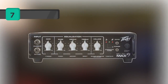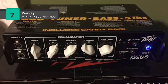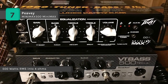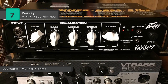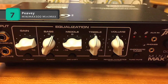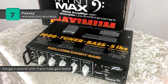The Peavey PV Mini Max 500 offers cutting-edge technology in a compact package that weighs less than six pounds and delivers 500 watts of powerful, rich low end with DDT speaker protection and Peavey's exclusive psychoacoustic low-end enhancement that adds bass without overburdening speakers. It is capable of a vast array of tones and is adaptable to any live or studio setting.